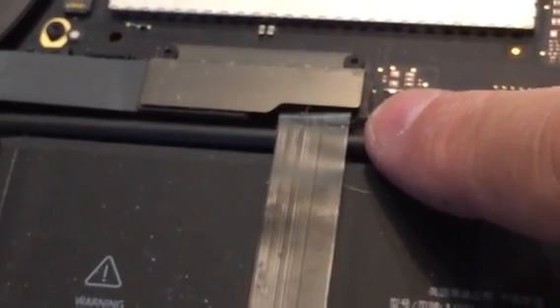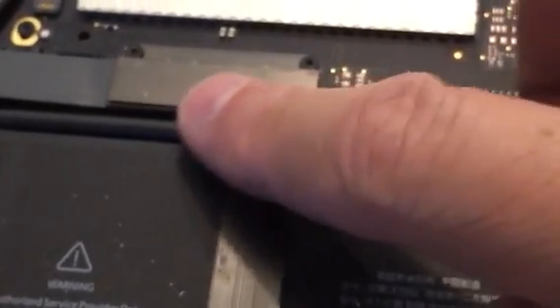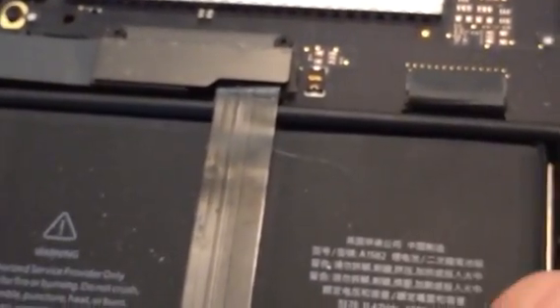So I'm going to replace that. The previous guy on YouTube suggested putting a piece of black electrical tape across here to give it some sort of protective barrier from rubbing.